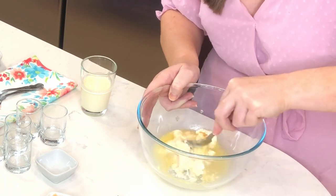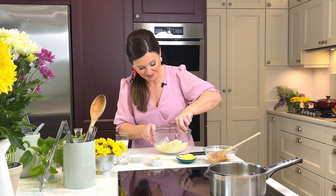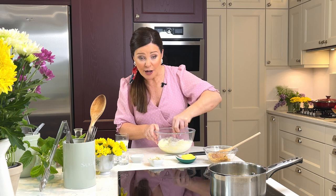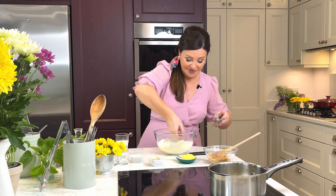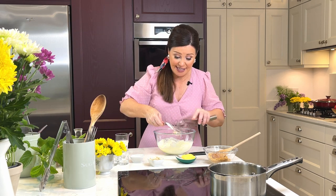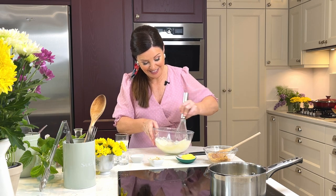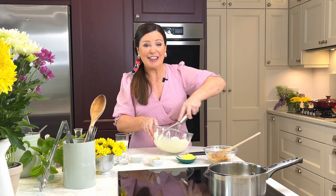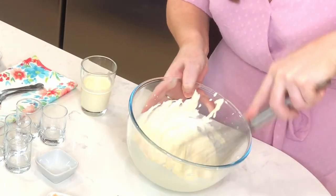Now we just mash all of this together. You need to be fairly tough with it because you want to break up the mascarpone. Let's get the whisk on the job now — the whisk will get it together really nice and smooth. It smells divine. Think of it: you've got rum in there, you've got pineapple, a little bit of vanilla. It's a lovely recipe.